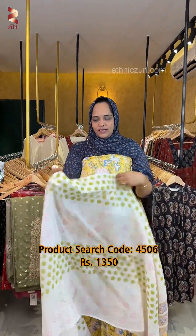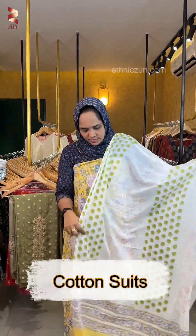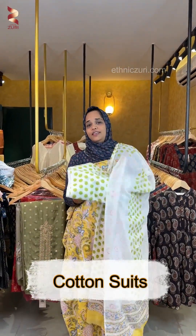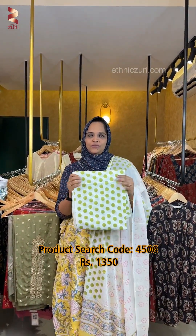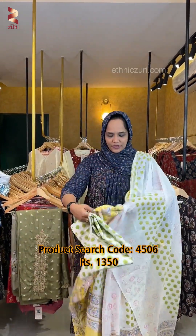It has a small print on top with a nice color combination and a double topper. It has a full combination. The price is ₹1,350 including GST, and shipping is free.